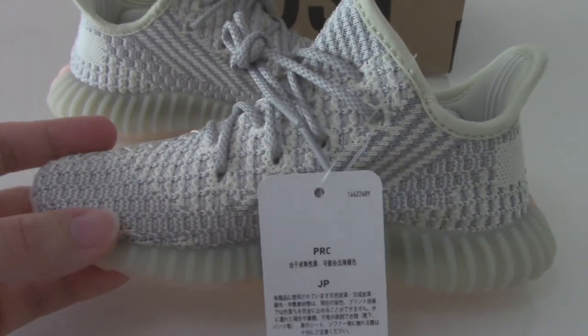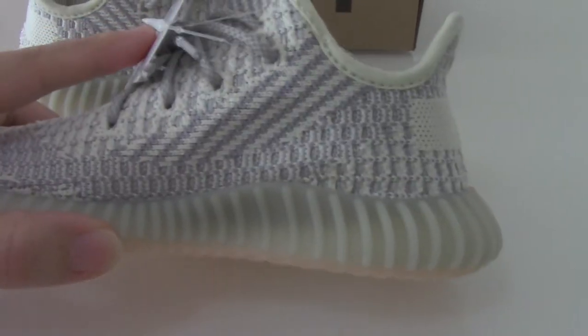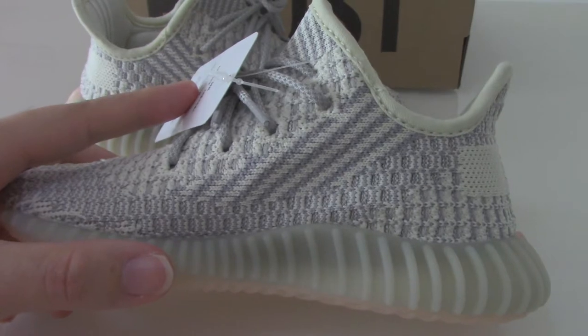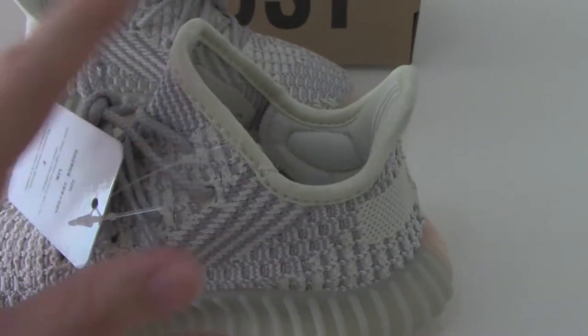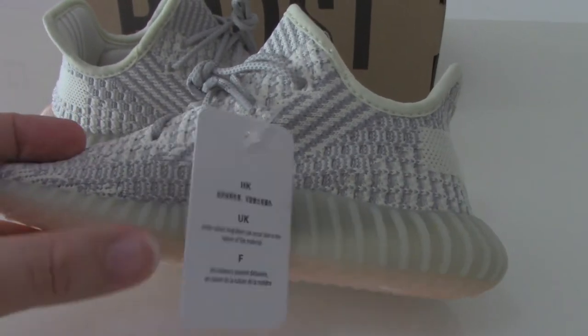For the painting, you can check it by yourself. Even though this is the flyknit material. And also the inner side — got the same colors. Just check the painting by yourself. And this color with the glass materials.